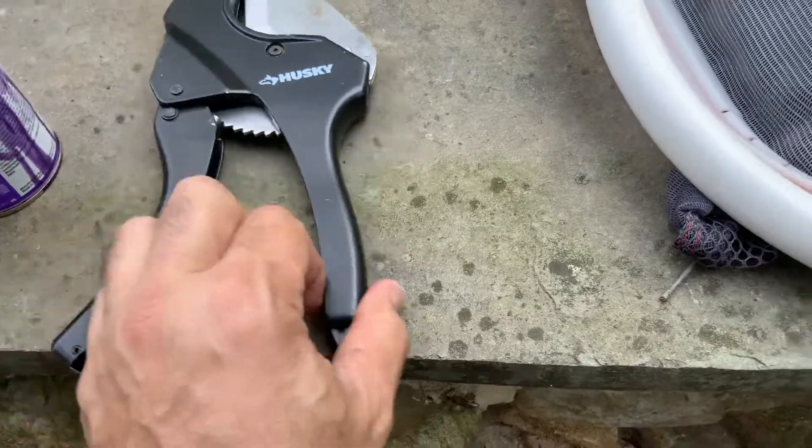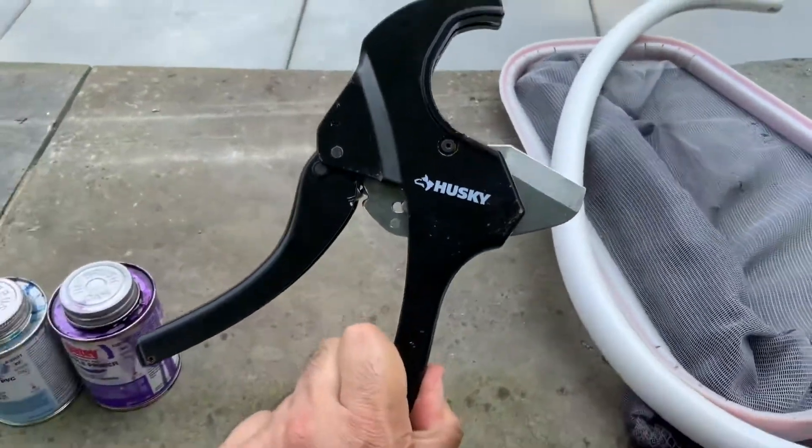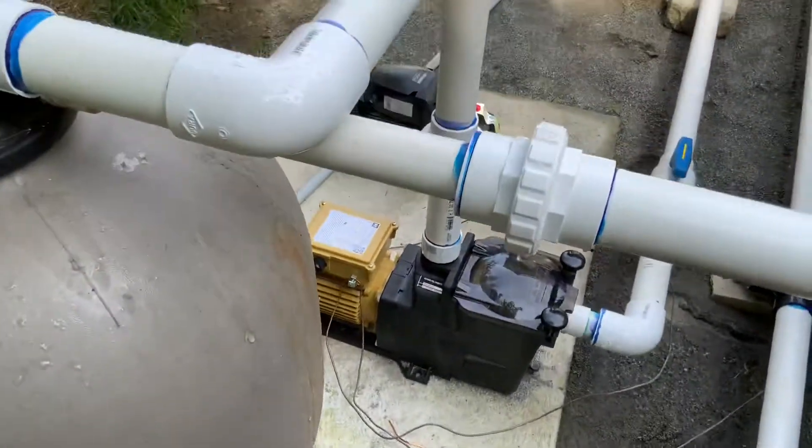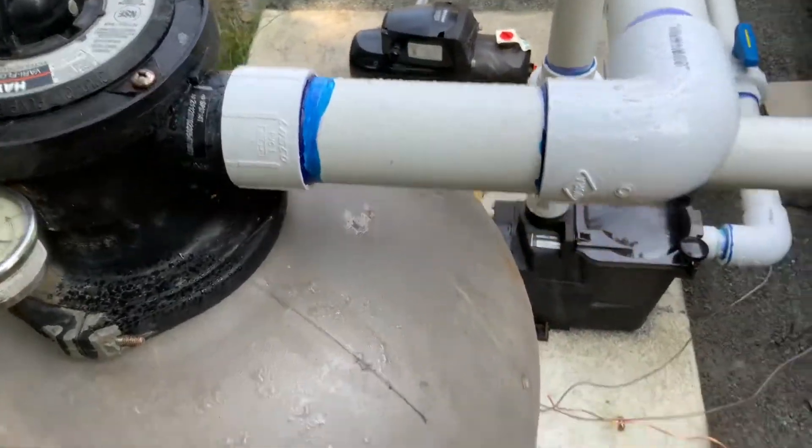For cutting my PVC I use this pipe cutter, which can handle up to two inch or one and a half inch pipe. I have one and a half inch on everything.